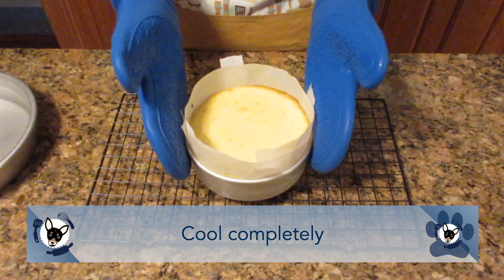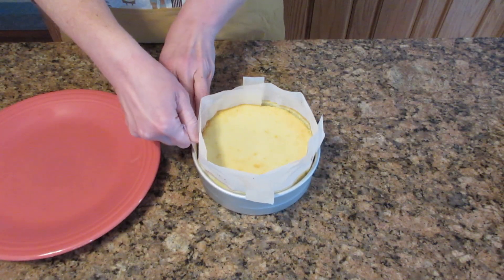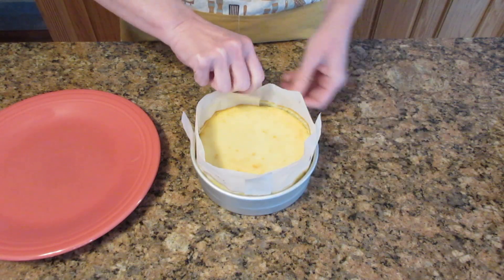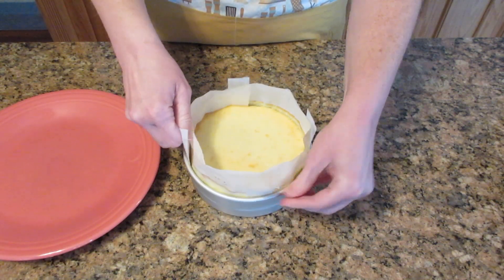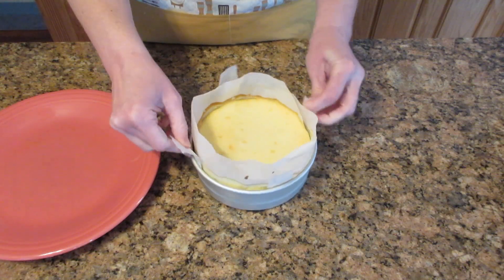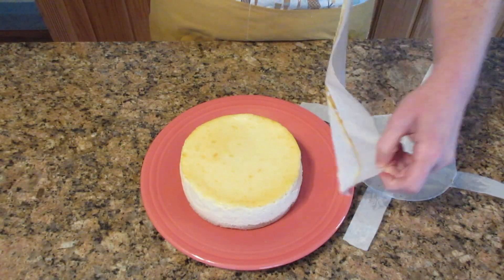Remove the cheesecake and let it finish cooling completely. Loosely cover with plastic wrap and chill for a minimum of four hours — overnight is even better. The next day, use the parchment tabs to release the cheesecake: pull gently but firmly on each tab at the same time until you feel the suction release, then alternate tabs and pull it up slowly. Don't pull too quickly or you'll crack the cheesecake. Once out, remove the parchment paper and the bottom should lift right off if you pressed down firmly on the graham cracker crust.